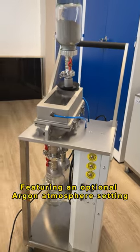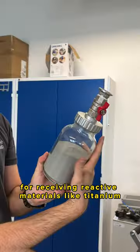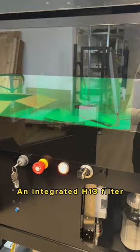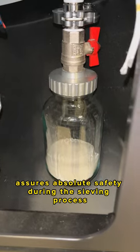Featuring an optional argon atmosphere setting for sieving reactive materials like titanium, an integrated H13 filter assures absolute safety during the sieving process.